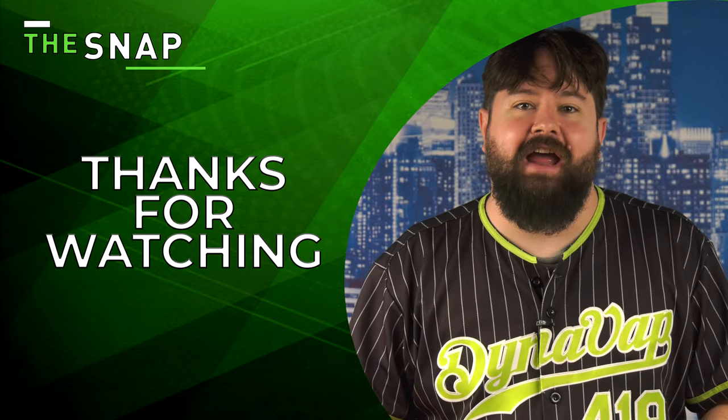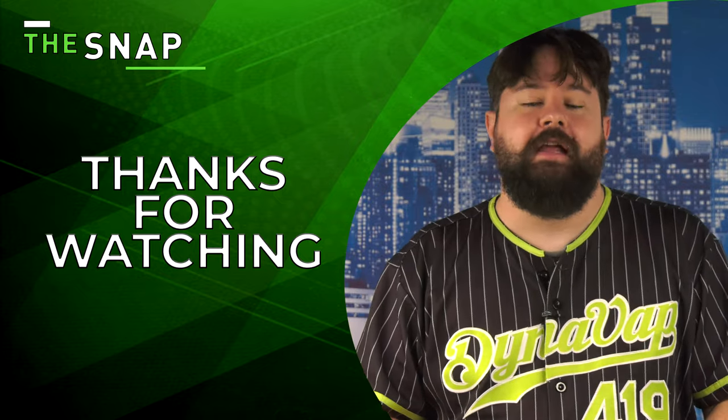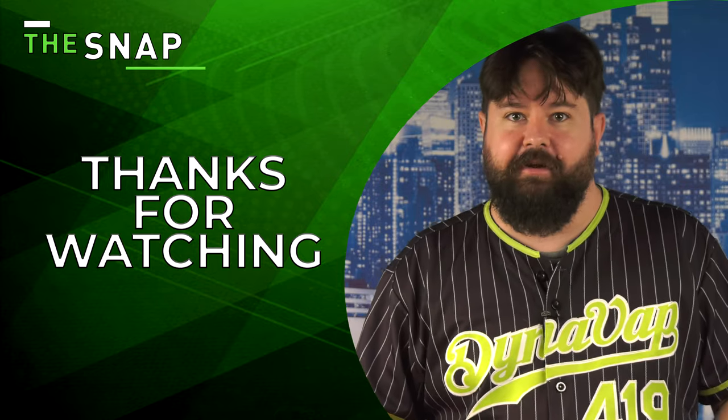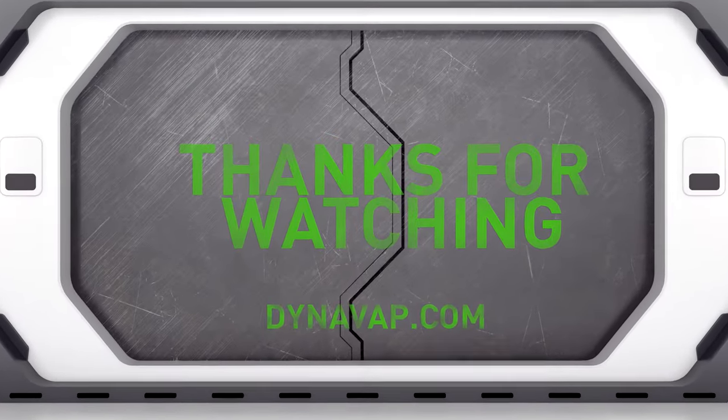Thank you for watching The Snap. I hope you found that tip helpful and that you can keep the surface of your Nebulum as fresh as the buds that you're hopefully loading it with. If you found this video helpful, click the subscribe button and give us a like. If you like what you see, make sure that you check out the other videos on our YouTube channel.